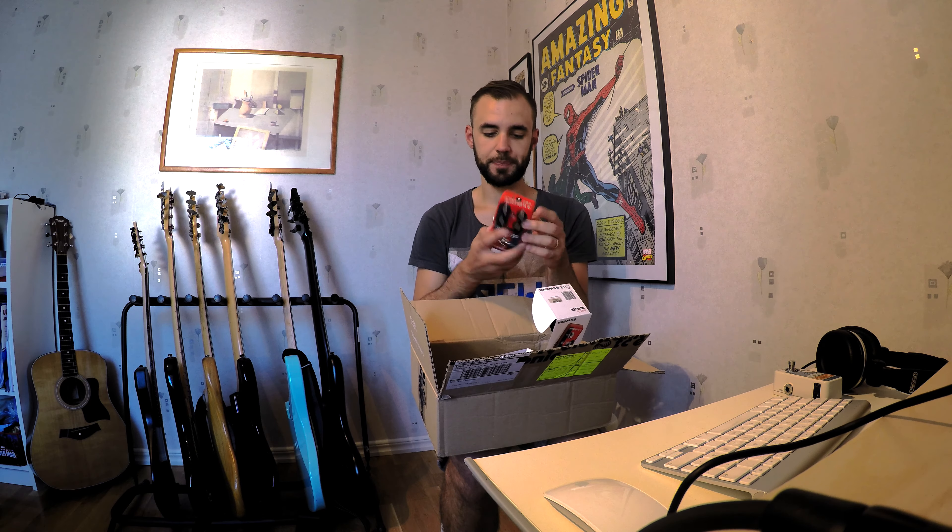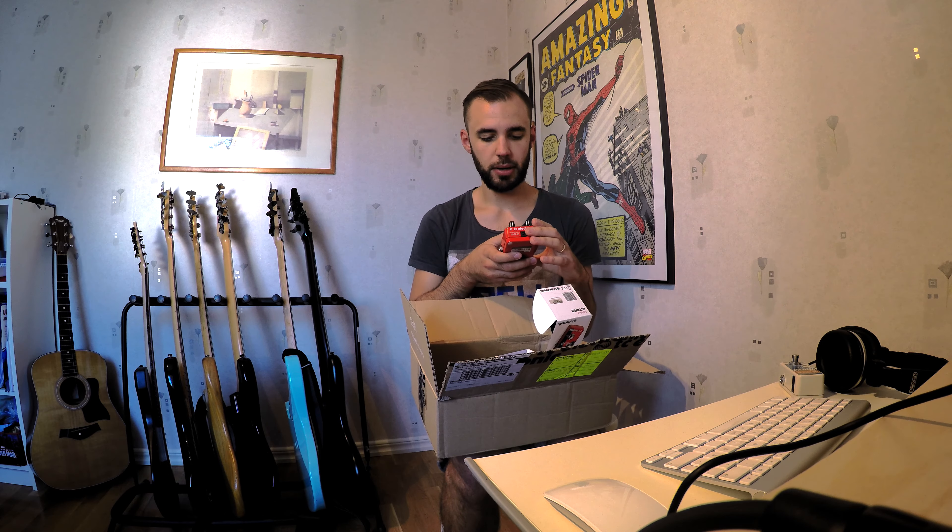Can't wait to try this one out, on the Wiretap as well. So hopefully I'll have a video up with these two pedals in a couple of weeks or so. I can't wait to try these ones out. Thank you TC Electronic for sending me these.